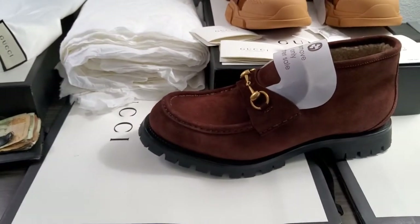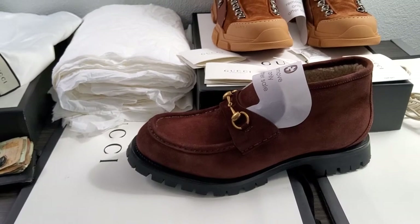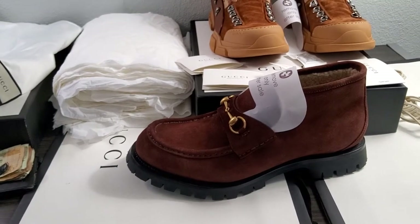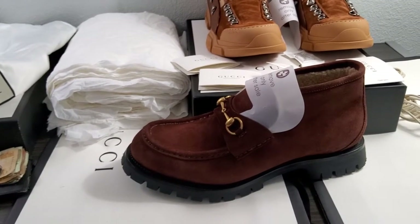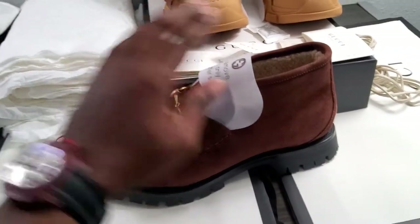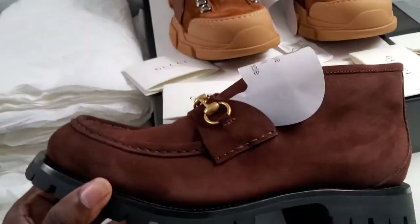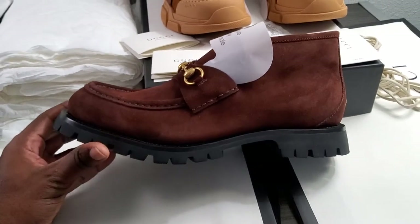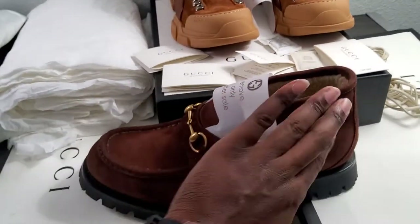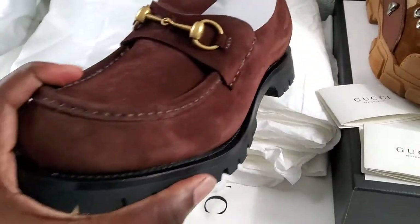A boot! So you have that long traditional Gucci bit loafer story, and somebody said let's turn it up - we've been doing the same thing for a hundred years, let's do something different. This is right up my speed. We've got lamb, a huge piece of leather. I like whole cut items - I've done reviews of several whole cut shoes - and this is one step away from a whole cut shoe. You've got this one piece of leather and really, really nice smooth suede.